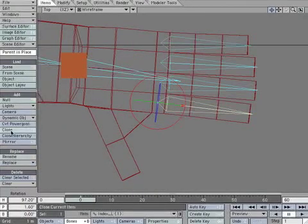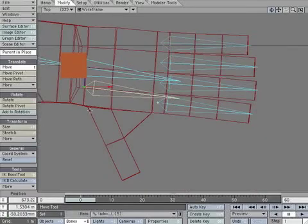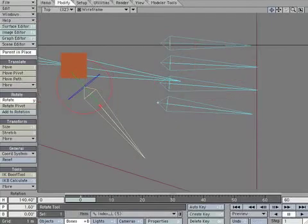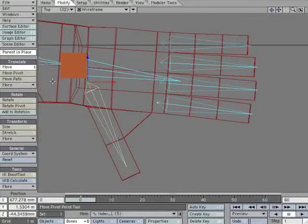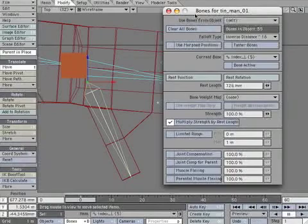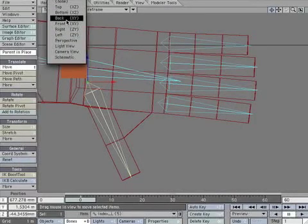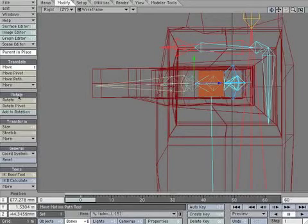Go back to the index finger and clone it. Move it to the thumb and rotate it to be parallel. Open the properties panel and adjust the rest length if necessary. Create a keyframe to lock its position. You might have to adjust the thumb position from the right view. If you do, create a keyframe to lock its position.